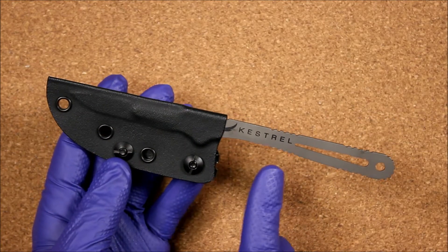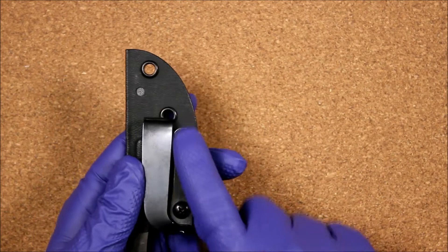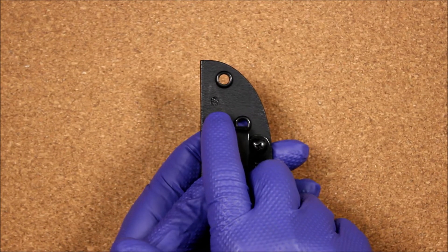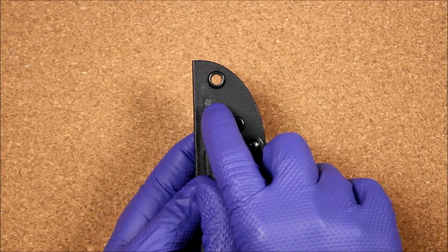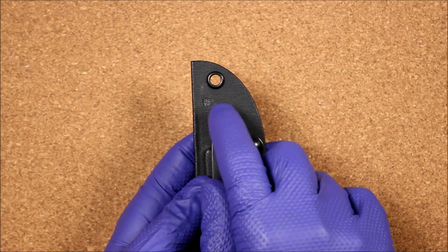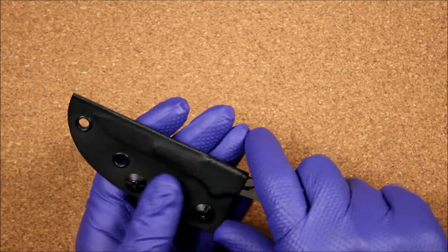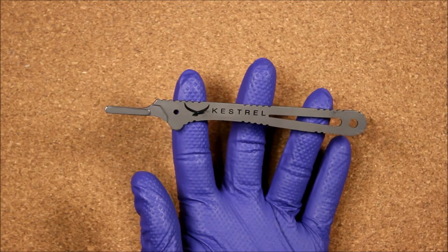So without further ado, we're going to jump right in. The first knife is the Kestrel Knives Mountain Scalpel. It comes with a Kydex sheath — I added a belt clip, so ignore that. One interesting design detail: there's a small hole in one side of the sheath so you can see whether there's a blade on the knife while it's in the sheath. Little things like that add up.